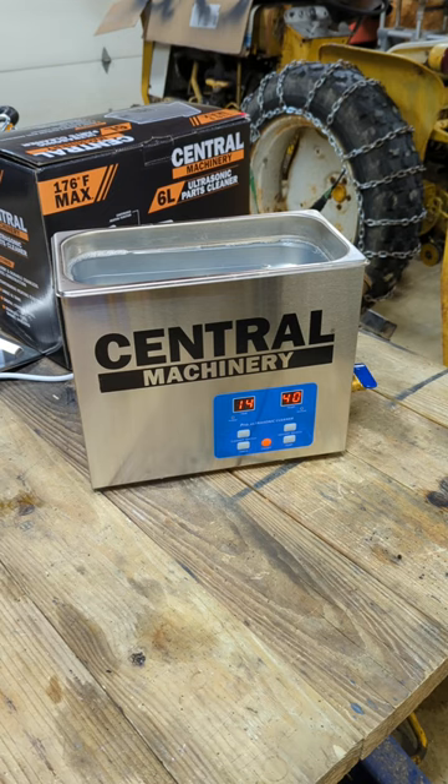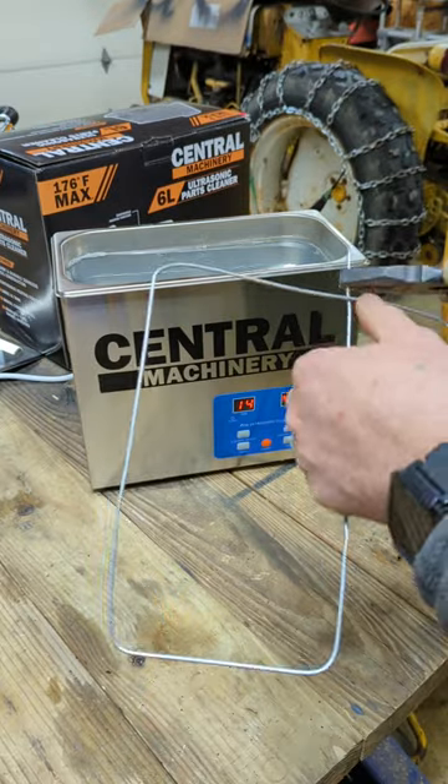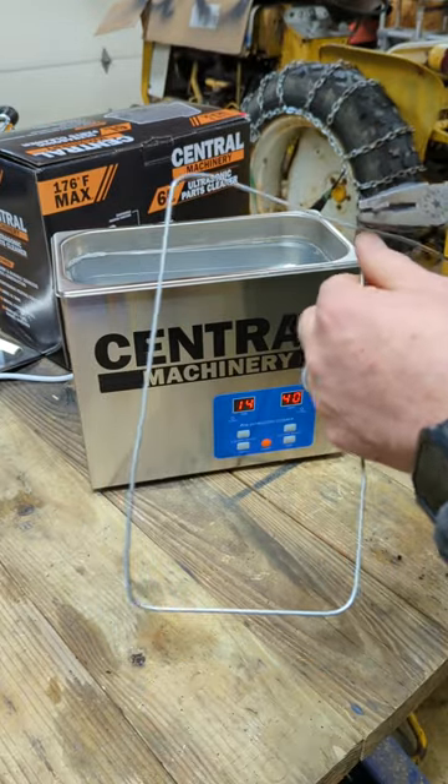Did you know you can test your ultrasonic parts cleaner with aluminum foil? Using a coat hanger, we're going to make a wire frame. Make the frame just big enough so it sits into the bottom of your parts cleaner.